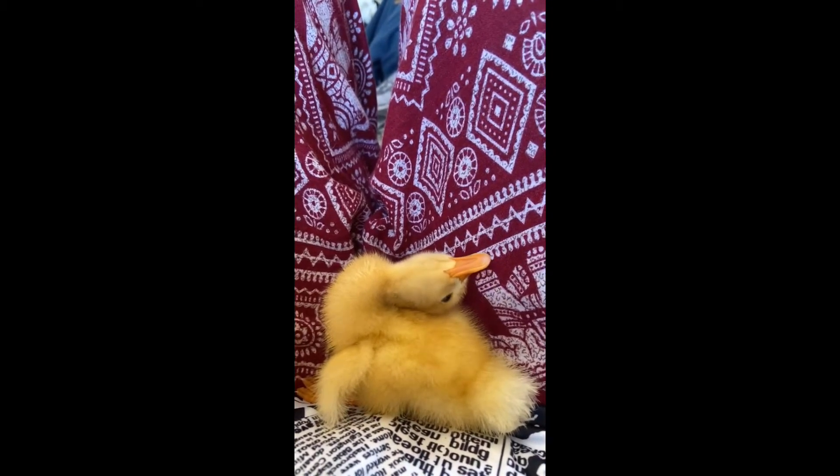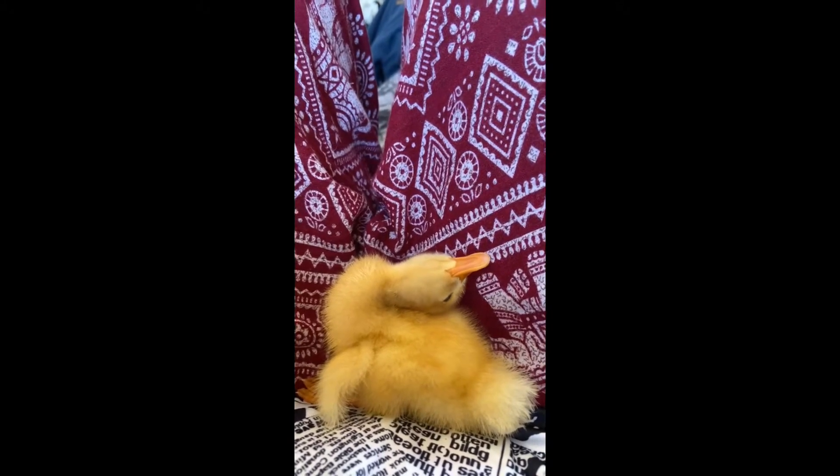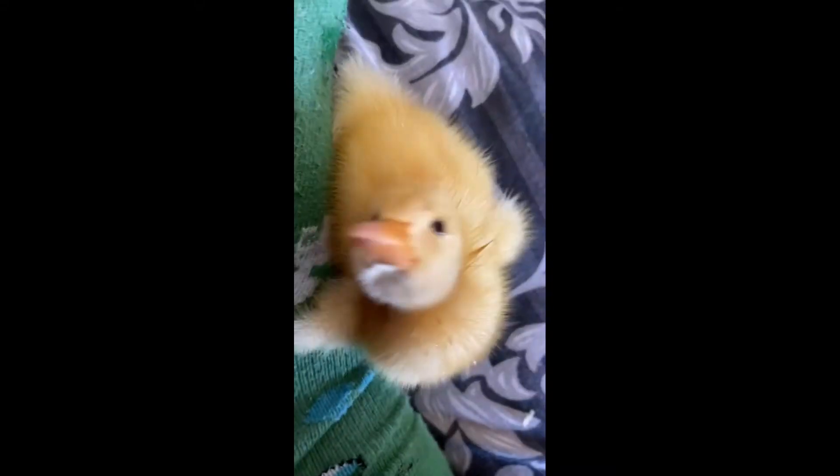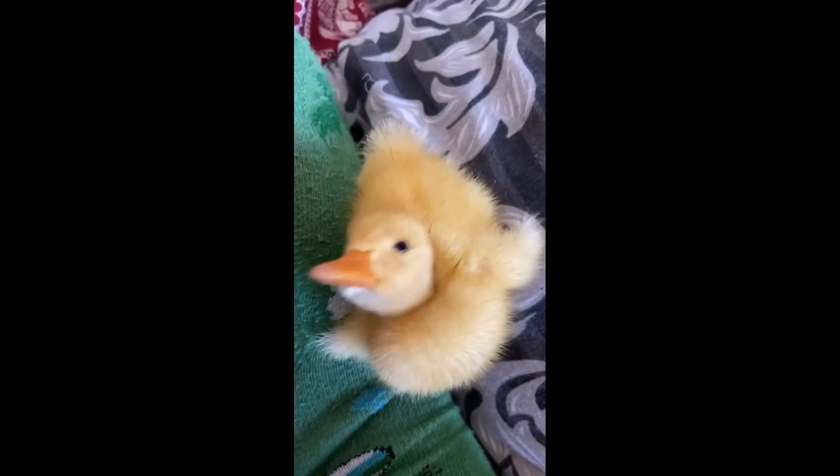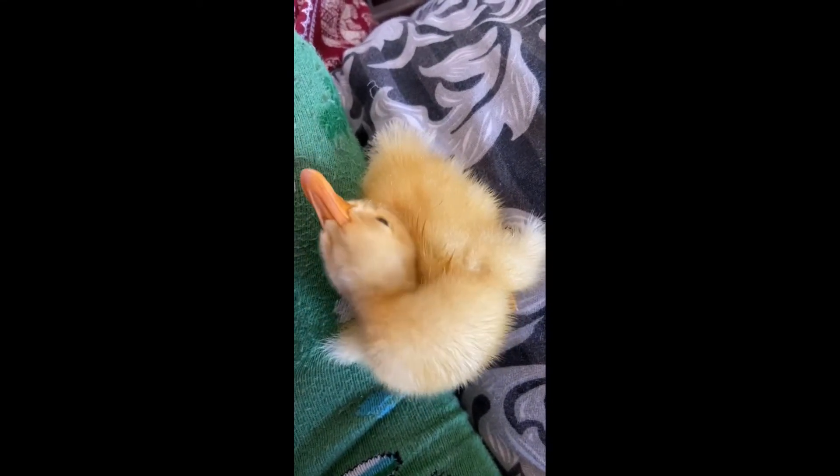One of my Stanbridge white ducklings had wry neck, or in other words he was stargazing. His head was always in the same position leaning back. He could move his neck a bit but it always reverted back to this position. He could hardly move and if he did move he would fall over and he couldn't get back up.